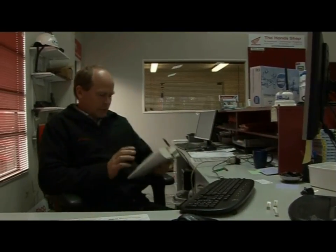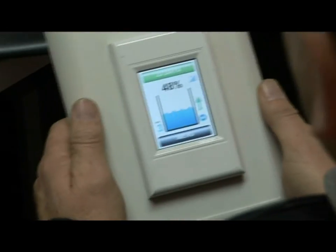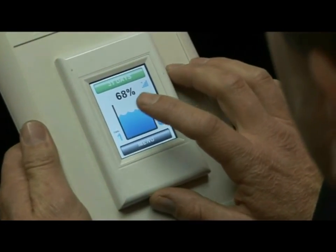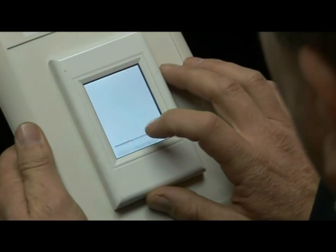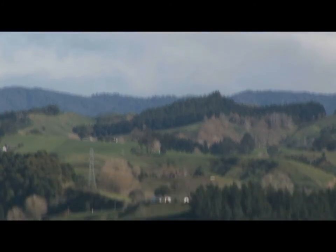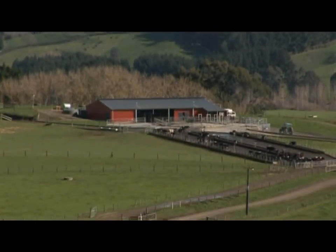What I like about Smart Water is it's a visual thing for the staff to look at. They can get on top of the levels before the farm runs out of water, which would cost you milk production. They can go to one point and see all the tanks on the farm and how full they are. On this property we've got eight tanks that need to be monitored daily. I'd recommend it to every farmer — come summer time it's invaluable. It can save a lot of time and money.